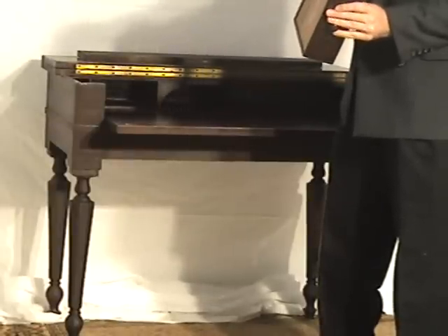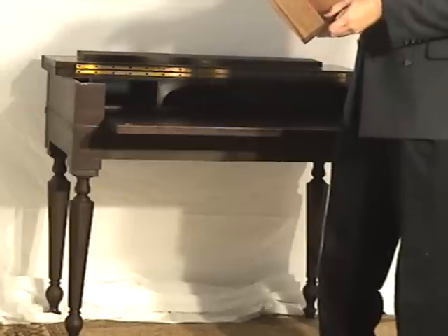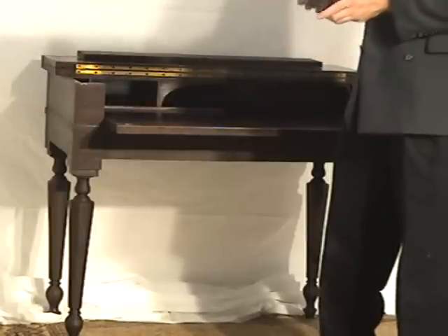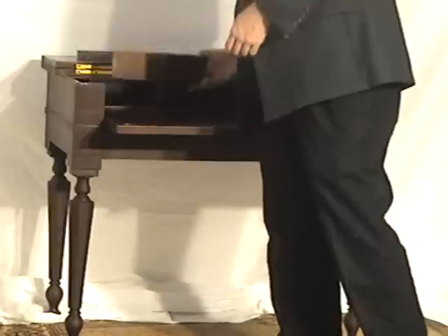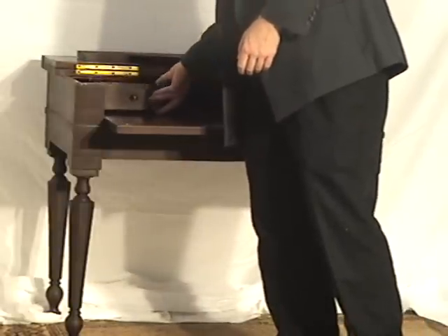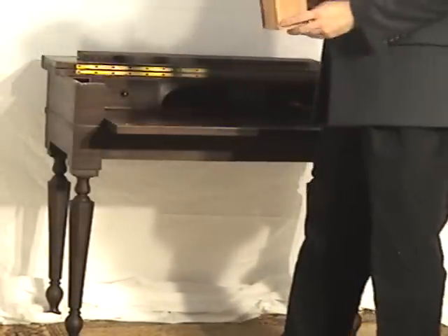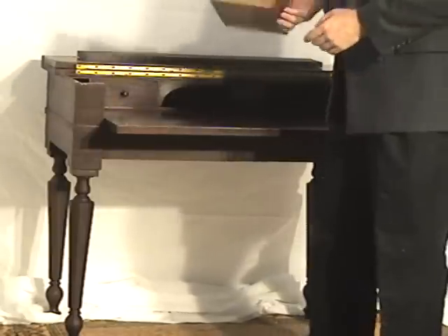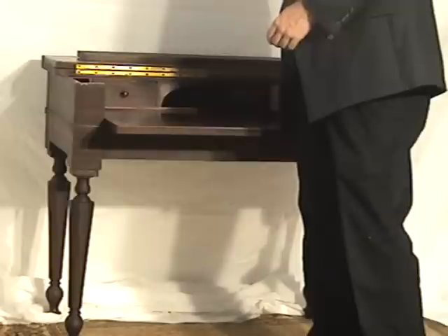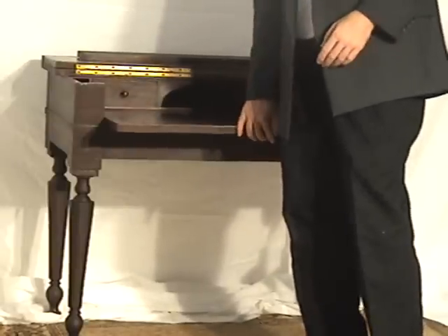Now somebody had put on here what looks like duct tape or something along those lines. You might see about amending that, but as far as the repair goes, that's pretty minor. This other drawer is fine — just a cute little drawer, put a lot of stuff in it. Aesthetically it really doesn't have any particular issues.